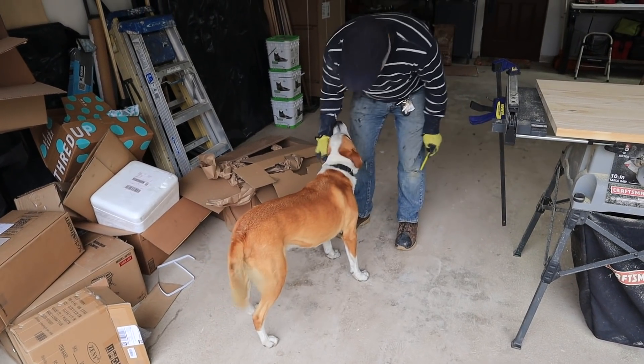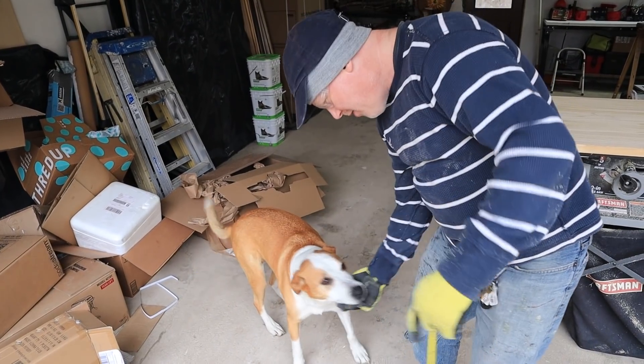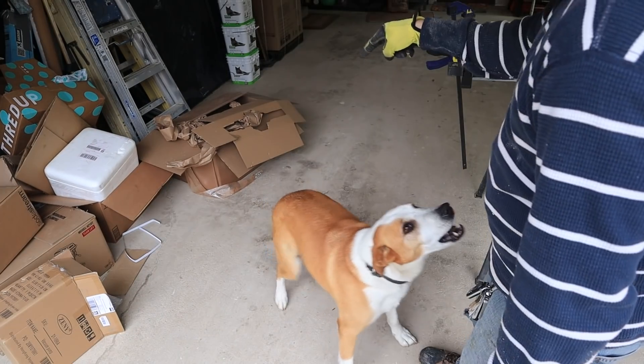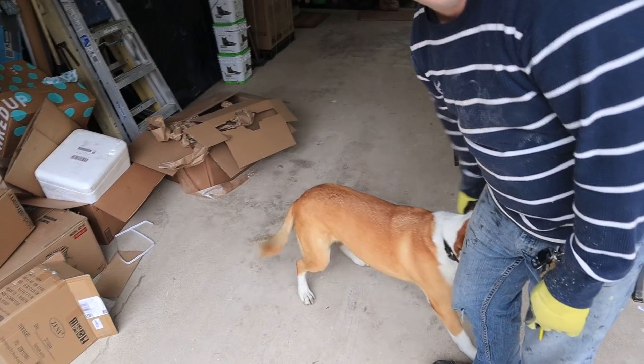Buddy, how you doing? He always shows up at sawing time. Say hi up here. Hi everybody. Can you shake? He doesn't know how to shake.